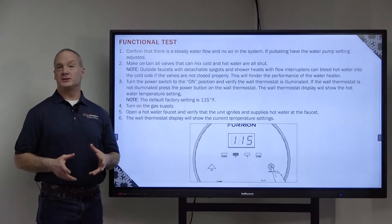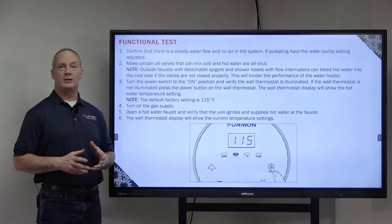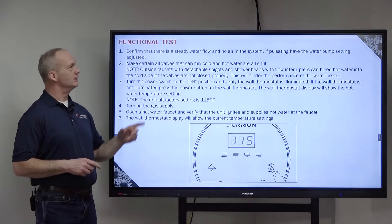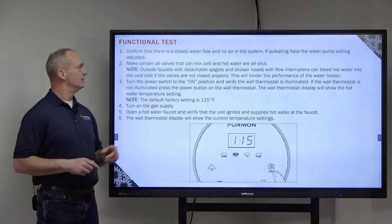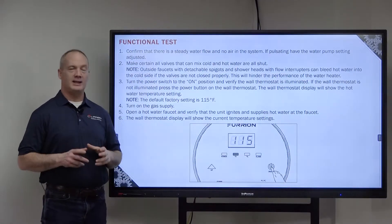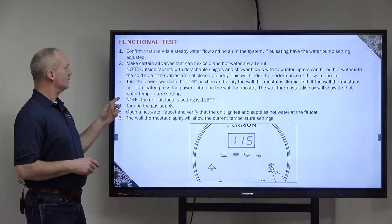Now let's do a functional test on your appliance by confirming that there is a steady water flow and no air in your system. If pulsating, have the water pump setting adjusted. Then make certain all the valves that can mix hot and cold water are closed.